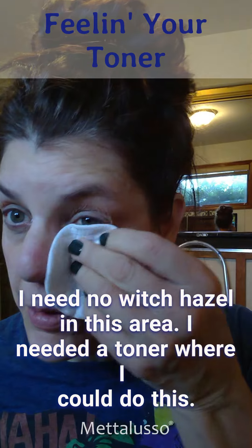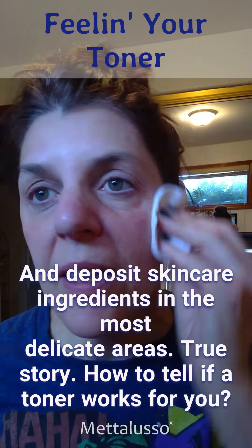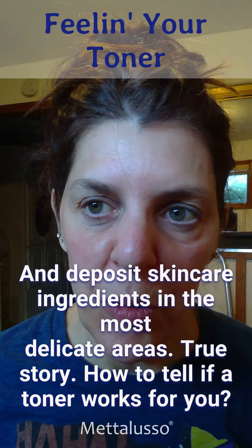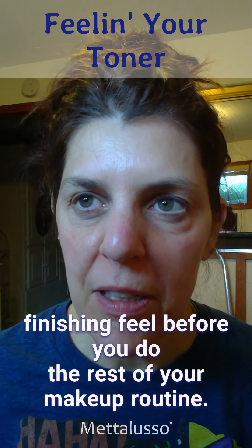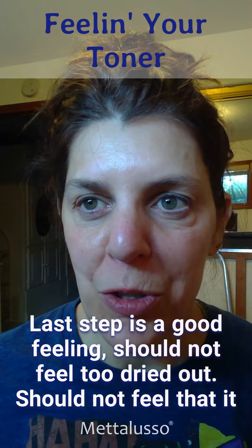I needed a toner where I could do this and deposit skincare ingredients in the most delicate areas. True story. How does your toner work? It actually should give you a very nice finishing feel before you do the rest of your makeup routine. Last step — good feeling. Should not feel too dried out.